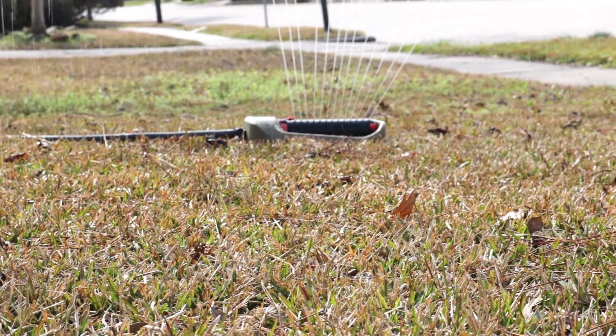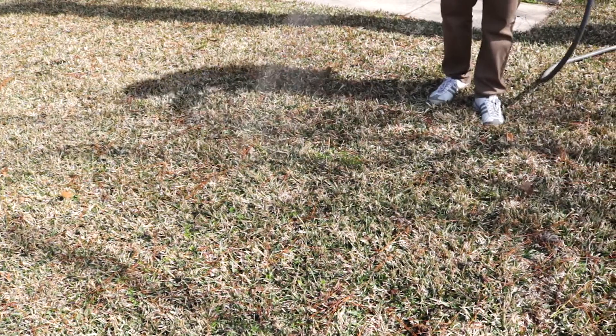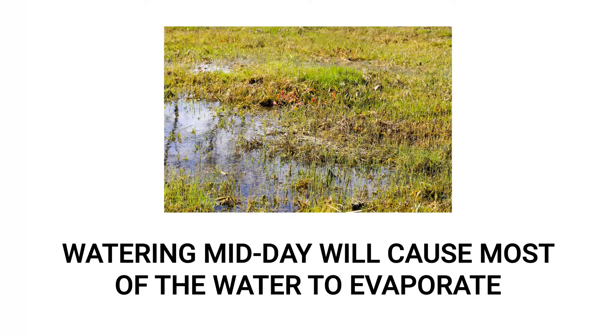Give your lawn at least 1 to 1.5 inches of water every week. This much water in the morning ensures the water will travel down to the turf's root zone. If you water your lawn during the day, most of the water will evaporate before it can be absorbed. These simple tasks are easy to work into any lawn care routine and will ensure your grass stays strong to fight any damage from weeds, pests, or diseases.